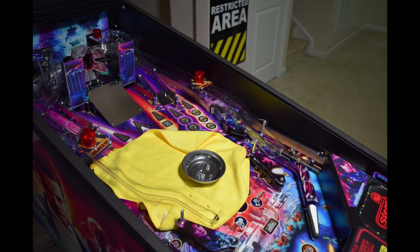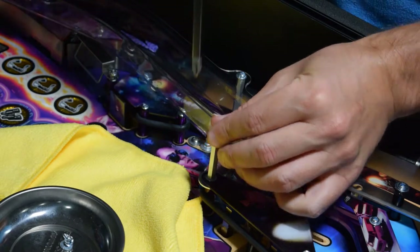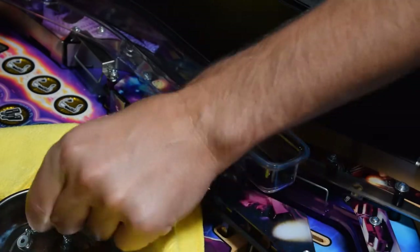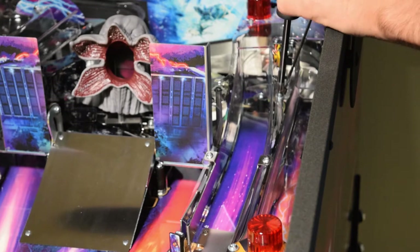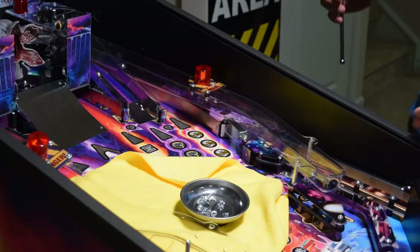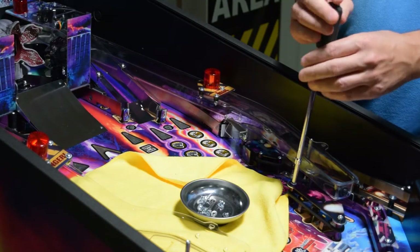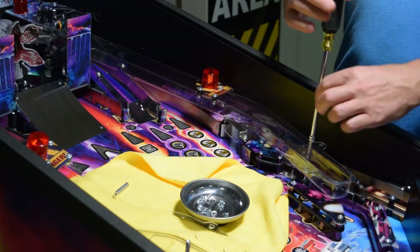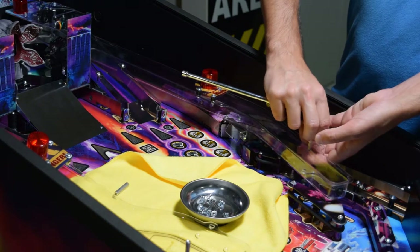With the UV plastics installed on the left side of the playfield, it is now time to move over to the right side. Start by removing the two lower screws and washers at the bottom of the ramp, then move to the other end of the ramp and remove the screw and washer there as well. I would recommend using a magnetic tool to help keep the washer from falling into the pinball machine. The ramp will still be connected via the ramp flasher, but gently move the ramp to the side slightly and use your hex driver to remove the two extension posts at the bottom of the ramp. These two posts are different heights, so make sure to take note of which post belongs where.